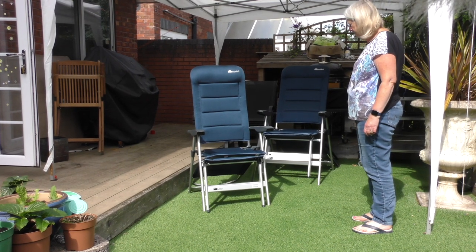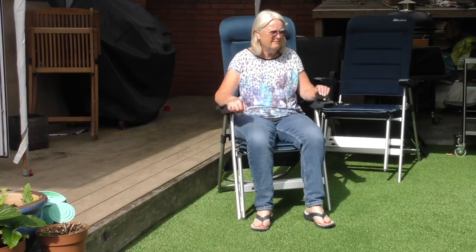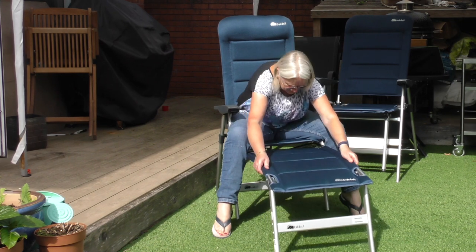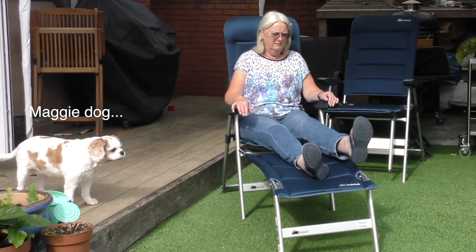You can just get on, and then pull your footrest out — and it's hooked in. That's it. Very comfy.